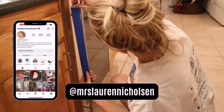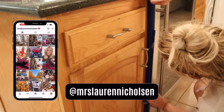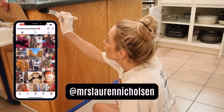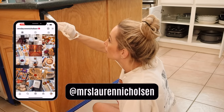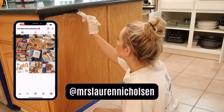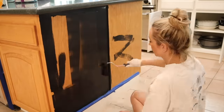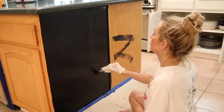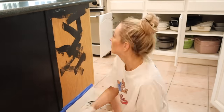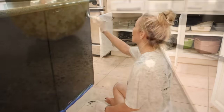Now we're going to get started on the island. I asked you guys over on my Instagram at Mrs. Lauren Nicholson what color you thought we should do, and about 80% of you picked black. I picked the color licorice by Beyond Paint — this is the same color we ended up painting the staircase and it turned out beautiful. The black has excellent coverage, and I love how this turns out. The contrast of the black with the white countertops is beautiful.